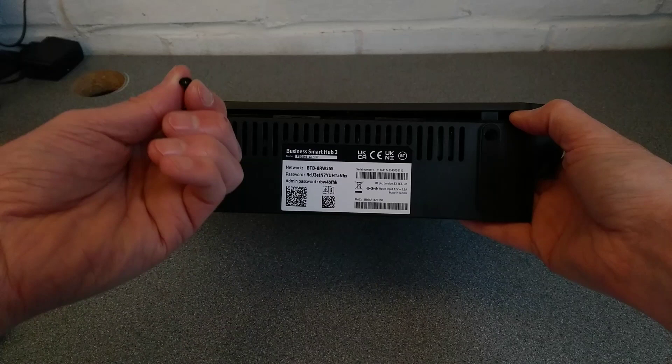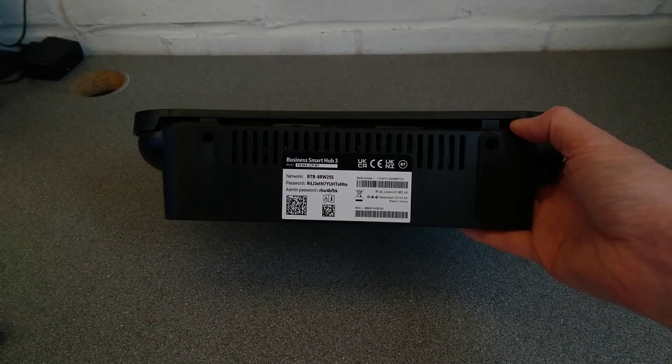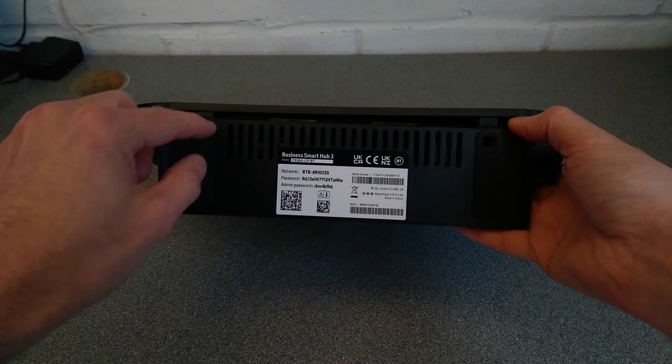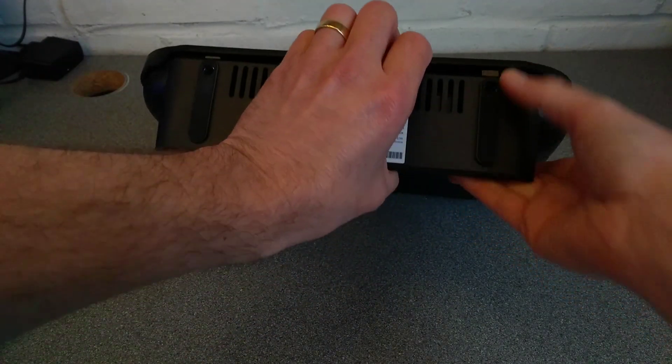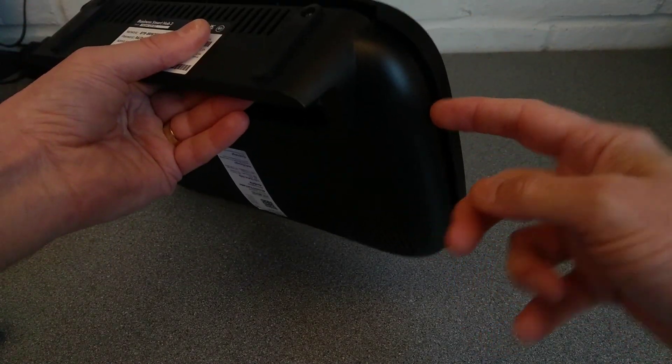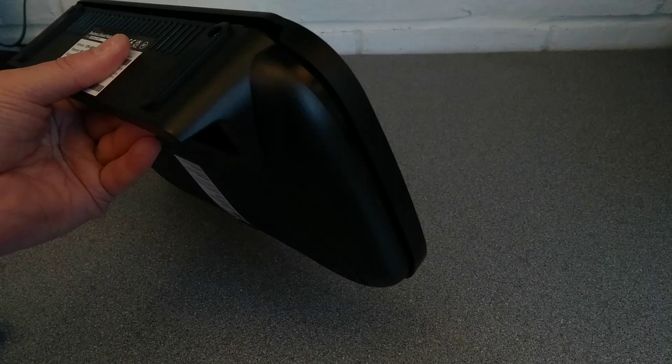On the underside there are two Torx 9 or T9 screws which loosen up this bottom bit. Then as a minimum — and I'm still in the process of undoing them — there is a lug there, a plastic tab.